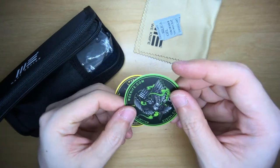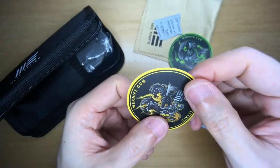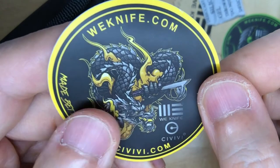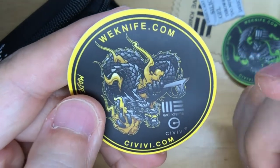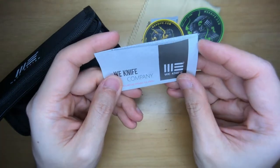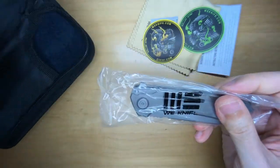We've also got a couple of stickers — We Knife and Civivi. There's one with an owl that looks like it has the Arrakis knife, and another that looks like a dragon with a pretty awesome knife. You can see both We and Civivi branding. And then there are the instructions — the warning on the box said to read those first.